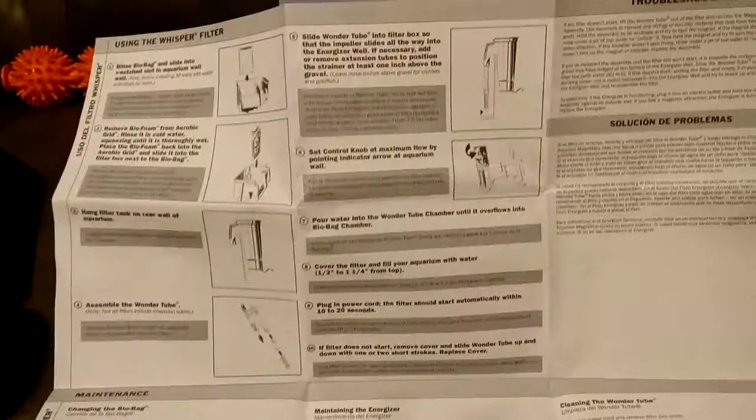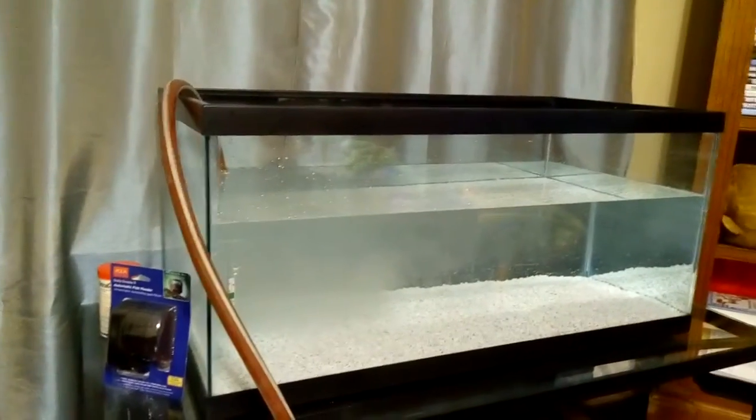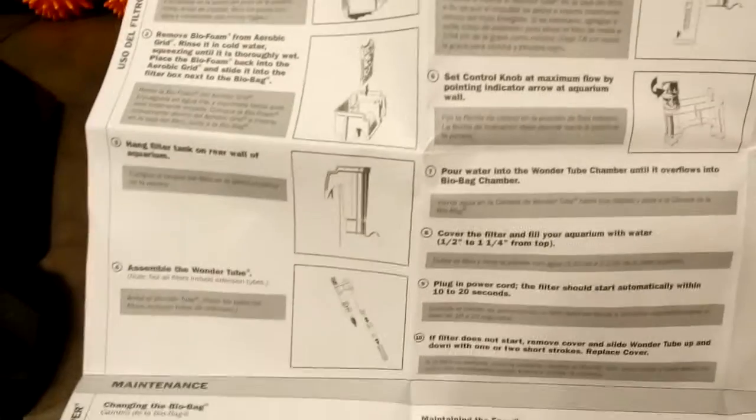I'm gonna take this out and kind of see what it looks like, you guys. Let's take a look. Not too bad. There's the top, there's the cartridges. Alright, so here are some instructions. I'm gonna put this together as the tank fills, so that we can kind of get it going. It may have to be primed — I'm not sure yet. Give me just a minute and we'll get this done.